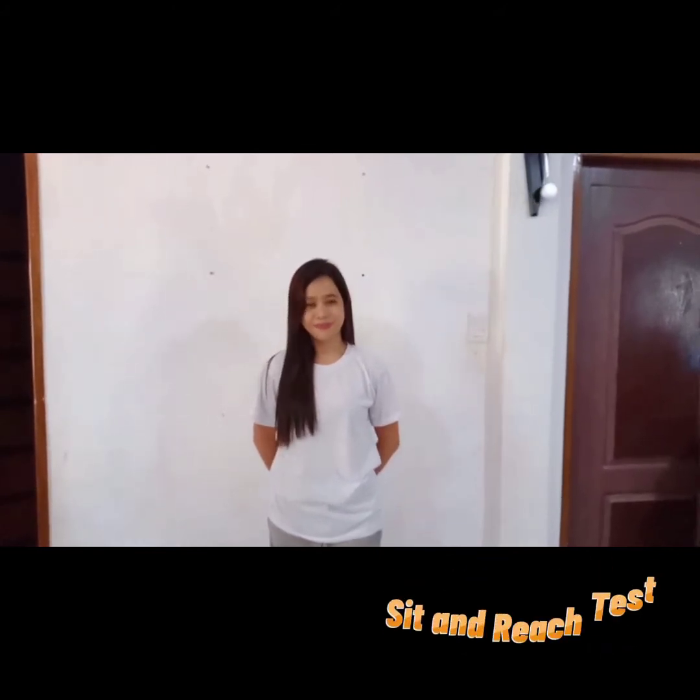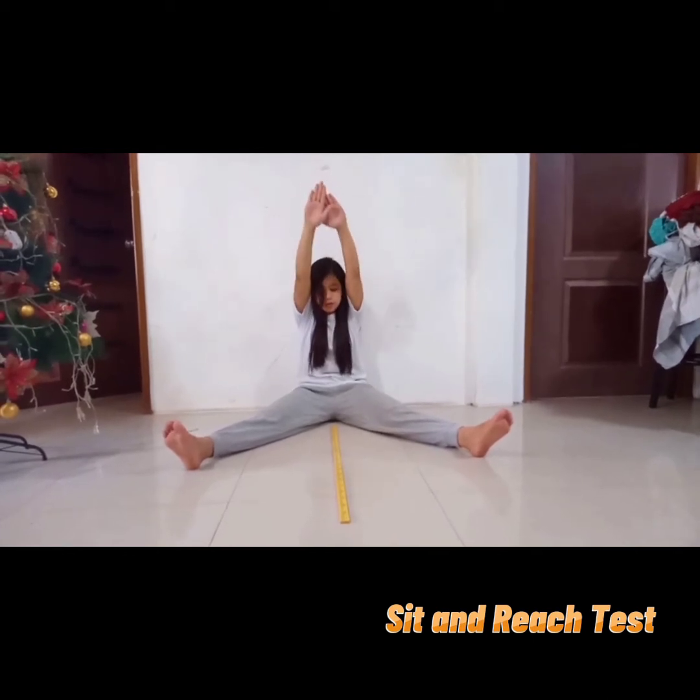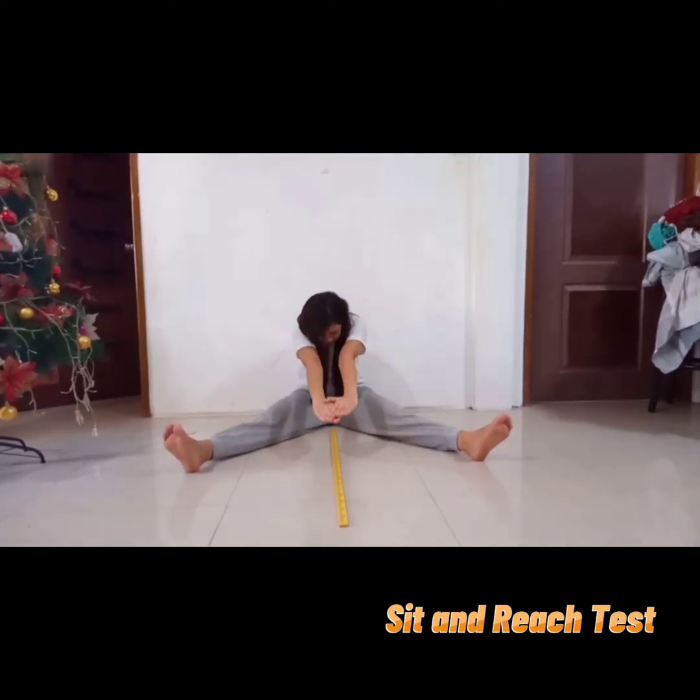Good day everyone. At this moment, I'll be executing the sit and reach test. The sit and reach test is a common measure of flexibility and specifically measures the flexibility of the lower back and hamstring muscles.